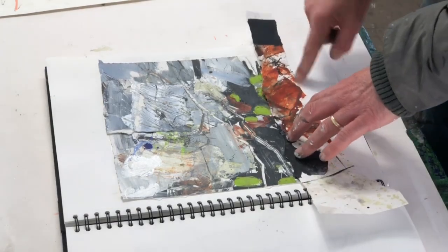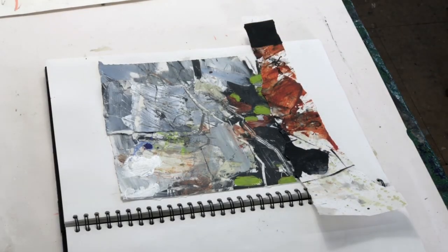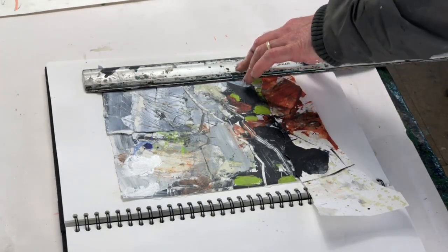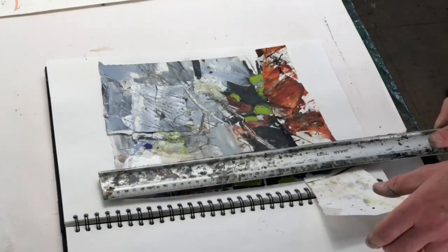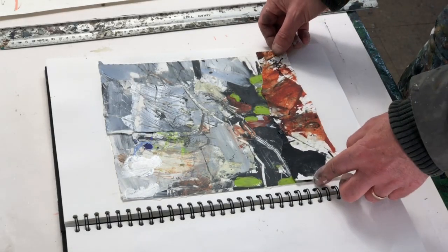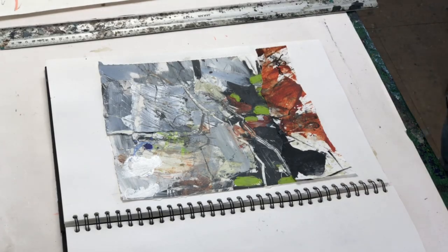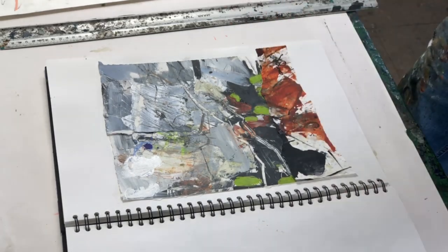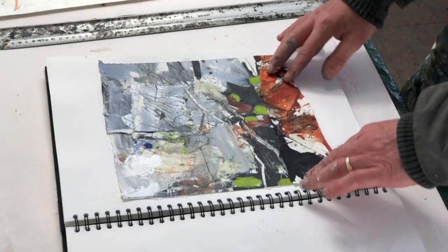Even though this is a kind of irregular rough edge and these are straight edges, I'm not too worried about that, because these are definitely sketches — they're things I will use in the studio, maybe as a starting point for a large painting or to pull out some ideas. Slightly irregular edges don't bother me too much. Sometimes it can be quite nice, but you have to be careful that you're not doing it as a mannerism — not having irregular edges just because it looks a bit cool. I like things to be there for a reason.